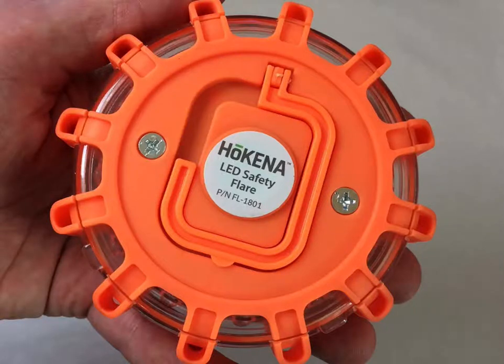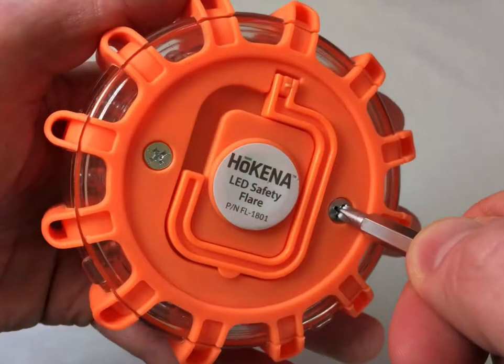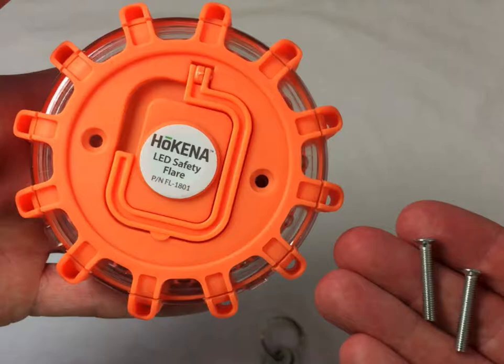To replace the three AAA batteries, start by removing the back cover of the flare. Use the included Phillips star-shaped screwdriver to remove the two screws. To loosen the screws, turn them counter-clockwise. Completely remove the two screws and set them aside.